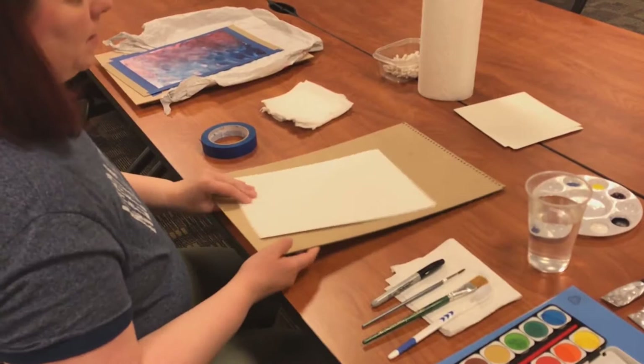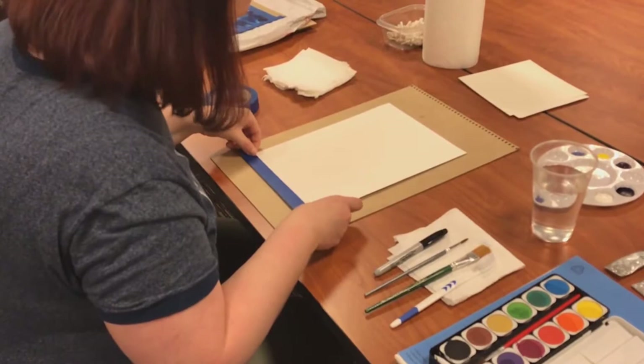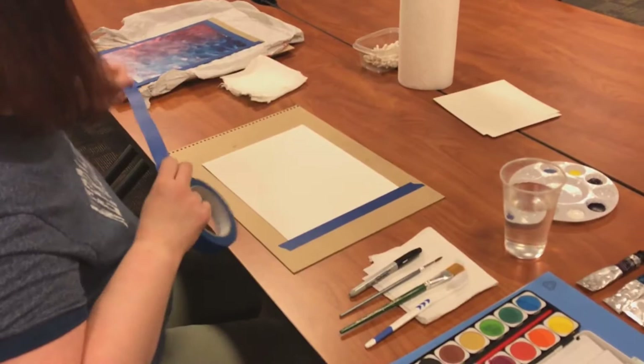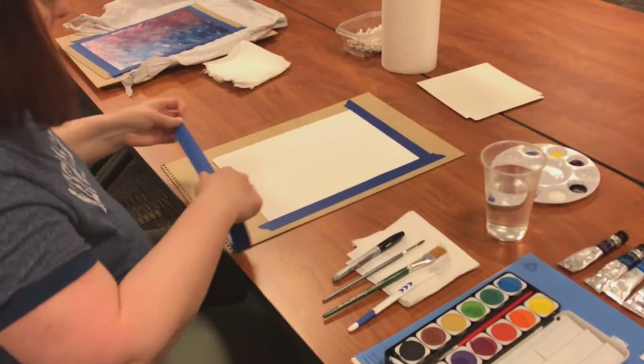To start out you're going to want to tape your paper to some kind of a surface that'll keep it stable. I just used an old back from a sketch pad. You can use maybe a piece of cardboard or if you have a small board laying around. The reason I'm taping this down is just to keep it from warping too much. I'm going to tape all four sides. Some artists like to prep their watercolor paper before they start painting by putting a wash of water on the paper and then taping it down, but I've always just taped it down and then started painting — it's personal preference.